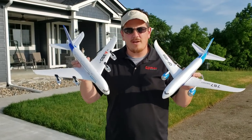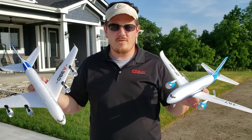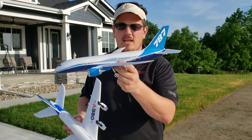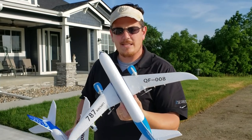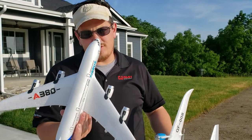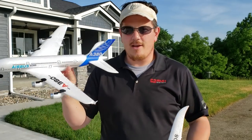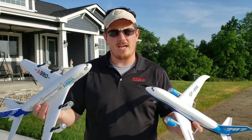It's Brian Phillips here with another review on a calm sunny afternoon. Father's Day special: we've got the 787, also known as the QF-008, and the A120, which is an XK product known as the Airbus A380. They are both really amazing products for the money.